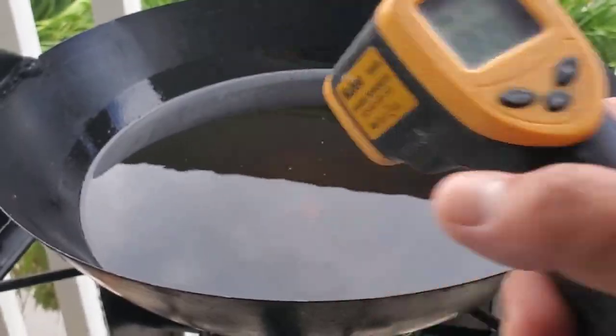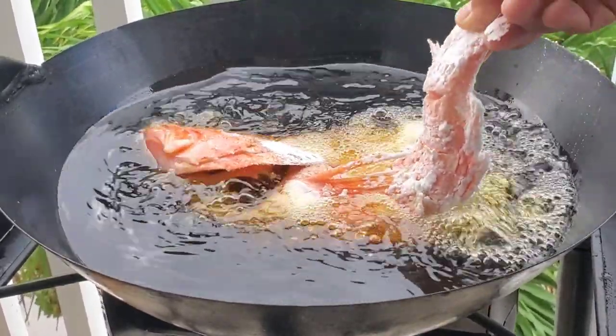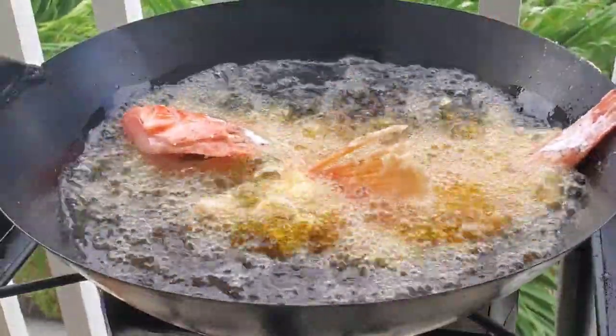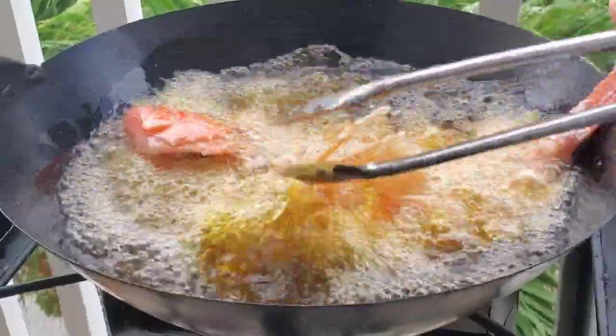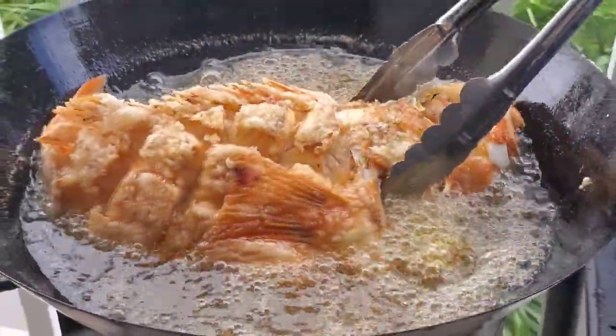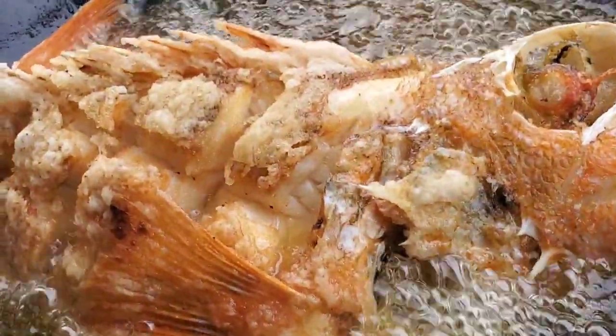I have some canola oil in a wok. I'm going to heat it up to about 370–375°F. All you have to do is gently slide your fish into the oil and let it fry for about seven to ten minutes. Because we scored this fish really deep it's not going to take very long to cook. My mouth is watering — this fish is absolutely gorgeous. I can't wait for us to start rolling these summer rolls.